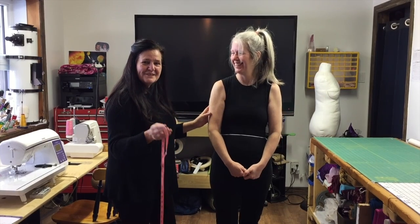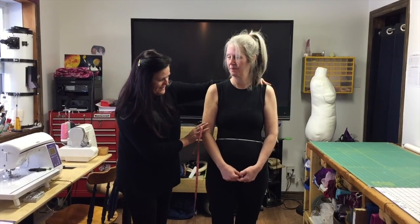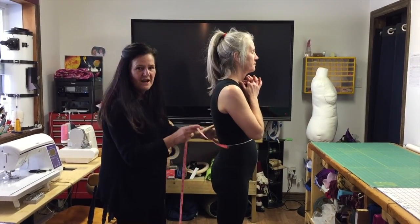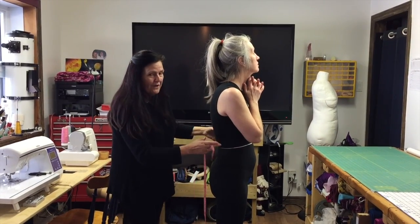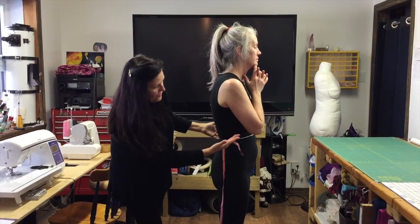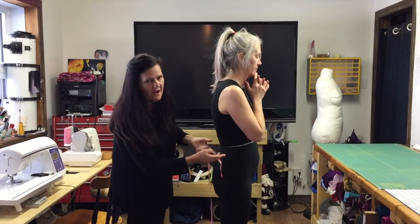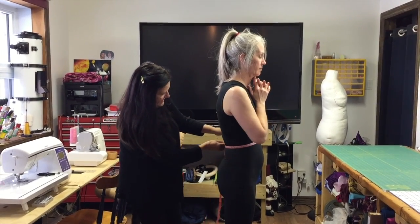The next measurement is the waist. I'll have Sophie turn slightly to the side and lift her arm so you can see the elastic. The waist is where the elastic falls naturally — notice it's not perfectly parallel to the floor, it goes at a slight angle. That's where you measure, following the elastic.